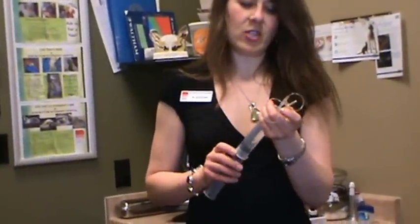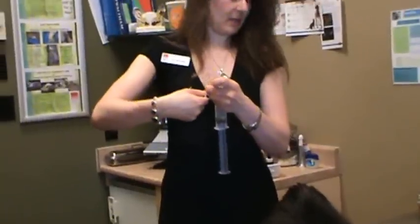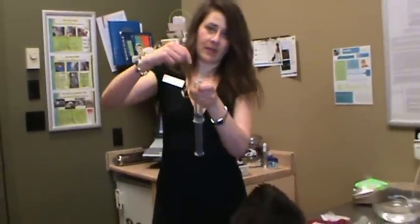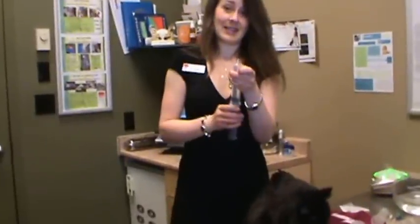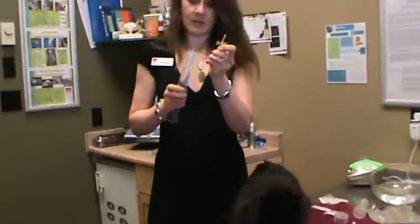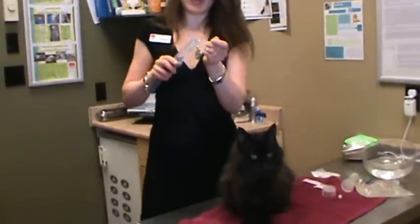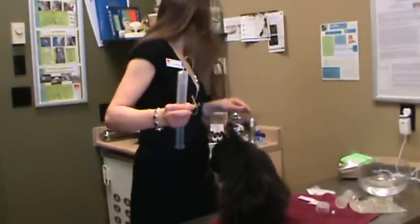Now if we're giving a vitamin B injection, I'll often just undo the 18 gauge needle and push the vitamin B. Usually it's about 0.1 milliliter of vitamin B and that's something we like to give under the skin as well. That helps restore their appetite and vitamin B levels. Vitamin B is like a happy vitamin — it makes the cat feel a lot better.